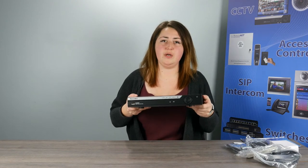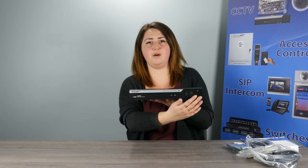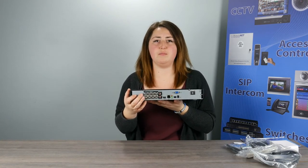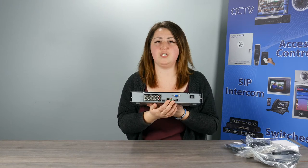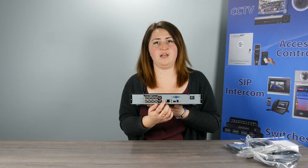On the front you have the menu with a USB input-output and power buttons. On the back you have your BNC input-outputs, another HDMI, your VGA, and your network port.